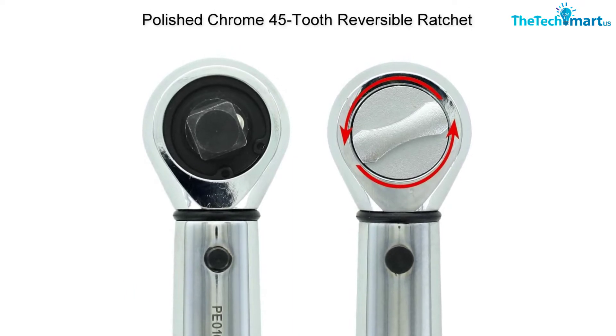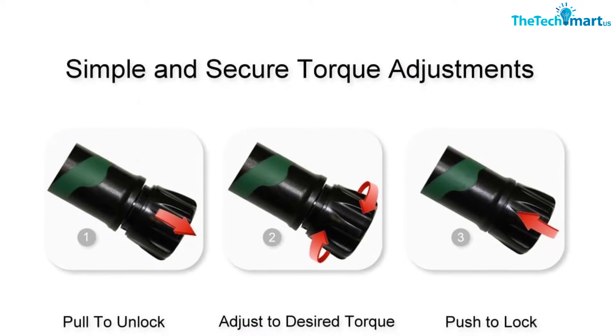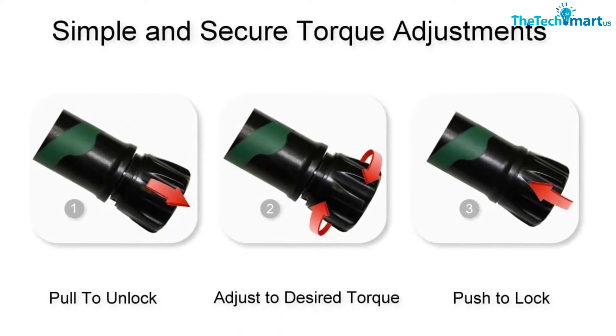What keeps this from being our best overall pick? There is a lot of annoying play while you use the wrench, and some users report that it's a bit too touchy compared to other digital torque wrenches.